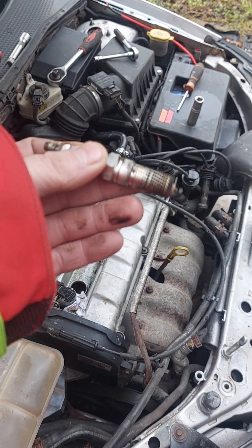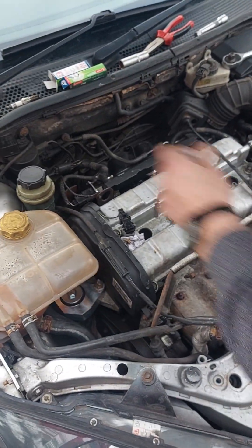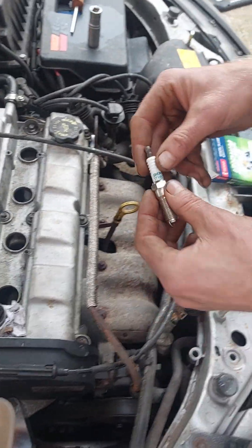We'll do a before and after on the exhaust as well, just to make sure she runs right. There you go — in goes the iridium.